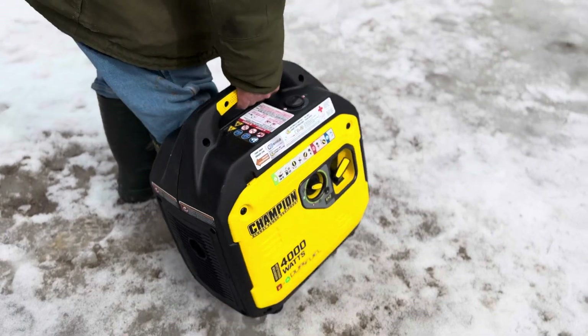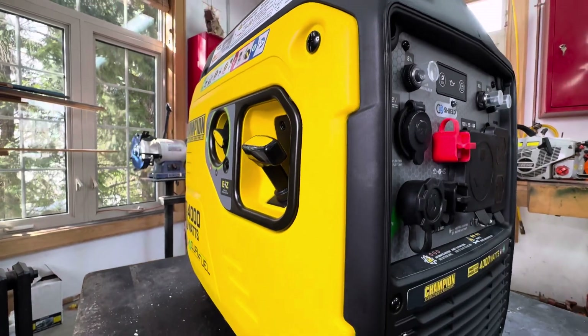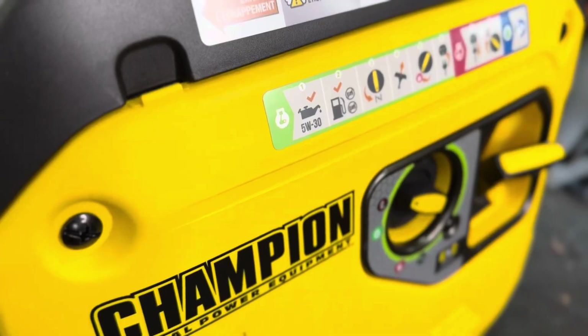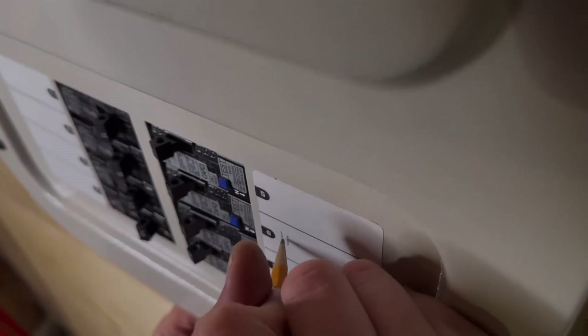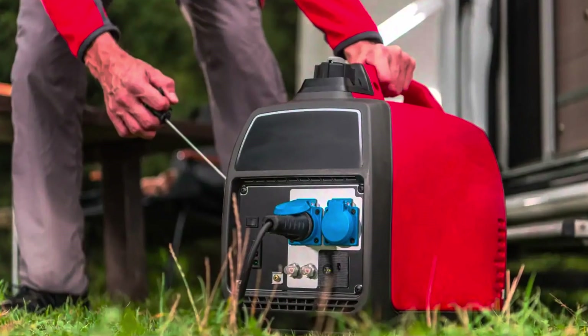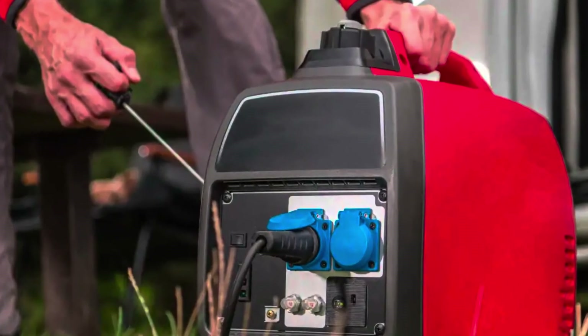If you need exceptionally clean, efficient, and portable backup power, an inverter generator with a dedicated subpanel is a great option. Inverter generators are quieter, more fuel efficient, and safer for sensitive electronics compared to traditional portable generators. A dedicated subpanel is installed alongside your main electrical panel and wired to essential circuits. You plug the inverter generator into an outdoor outlet plug, and it supplies power to the circuits in the subpanel — so you can run lights, outlets, and small appliances without needing a full-house generator setup.